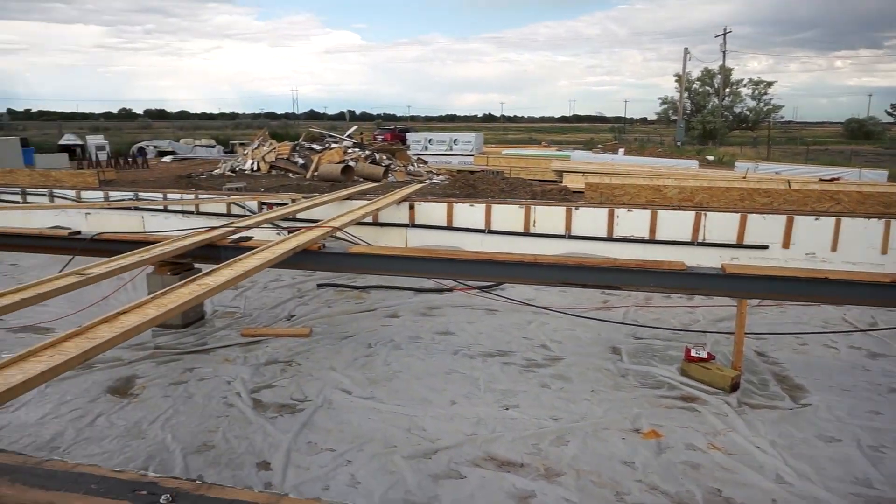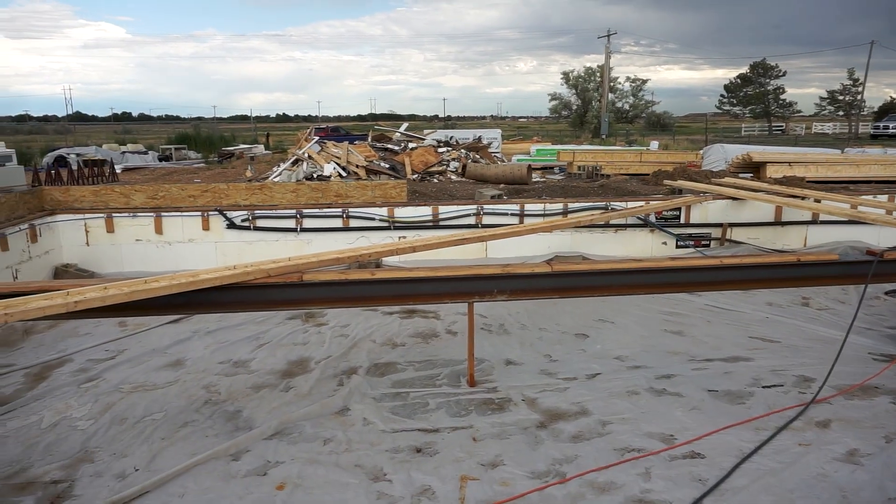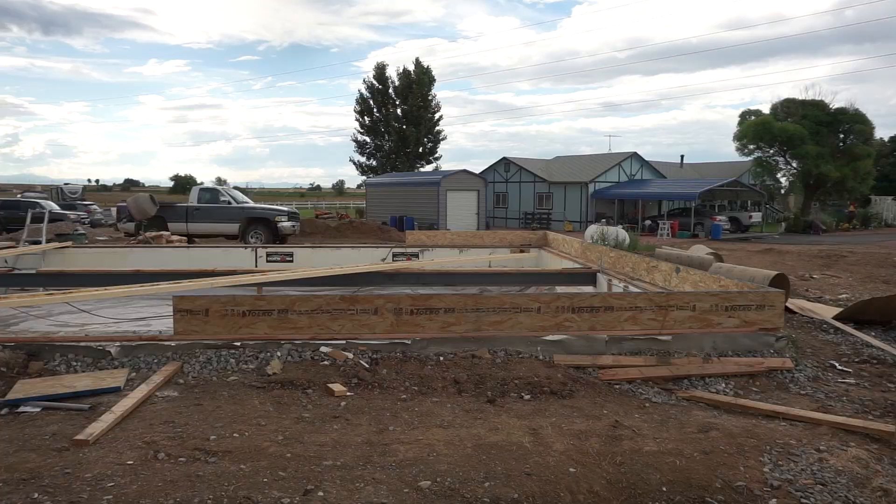In this video we're going to show you how we built our first floor from start to finish. We added these steel beams to the existing crawl space and foundation in order to support the weight of the new house.